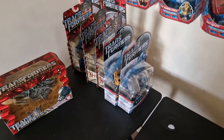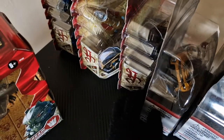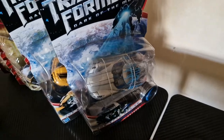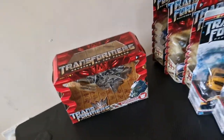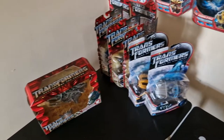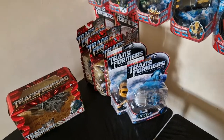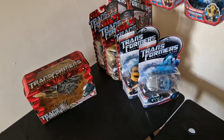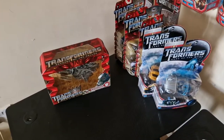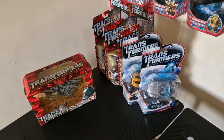That does it for the unboxing today. To talk through it: we have Chromia from Revenge of the Fallen, a very rare Breakaway from Revenge of the Fallen, very rare Sideways from Revenge of the Fallen, Scan Series Bumblebee and Sideswipe from Dark of the Moon, and Voyager Starscream also from Revenge of the Fallen — just an absolutely fantastic rare haul from Magnum Prime. A massive thank you to him and to Russ — without them I wouldn't be able to do these types of videos. If you did like this video please like and subscribe, and until next time, catch you later, take care.